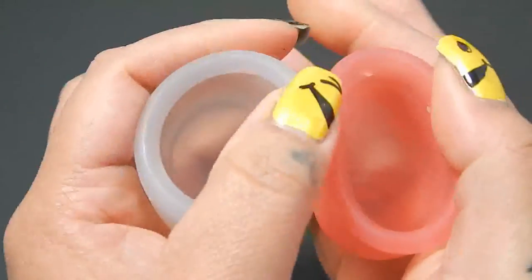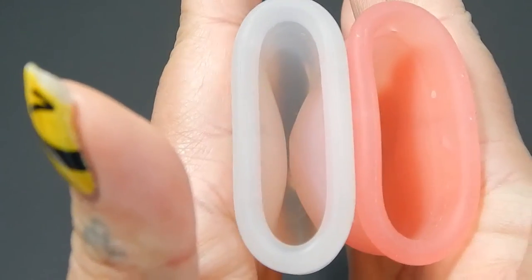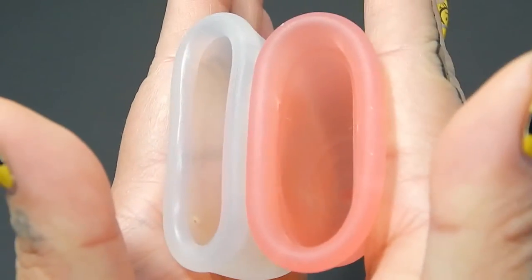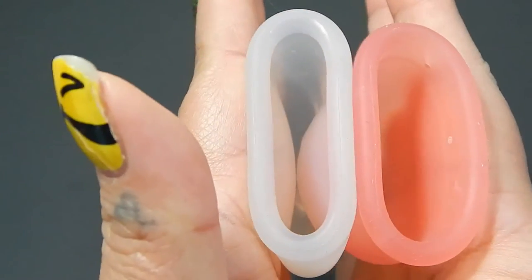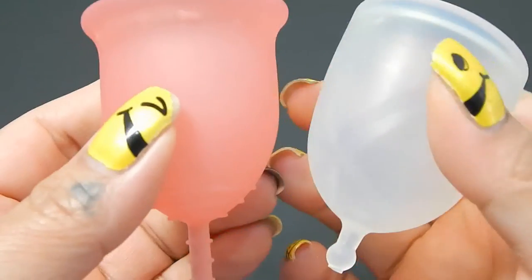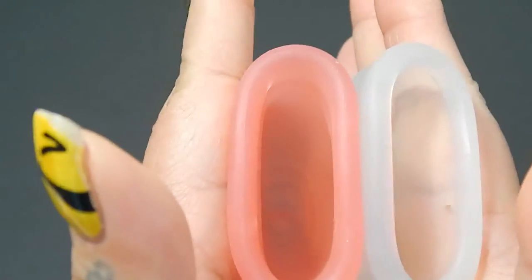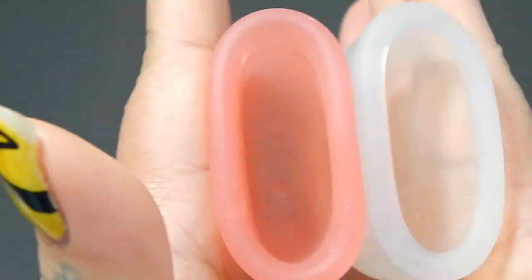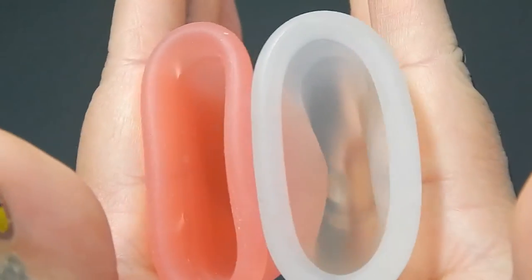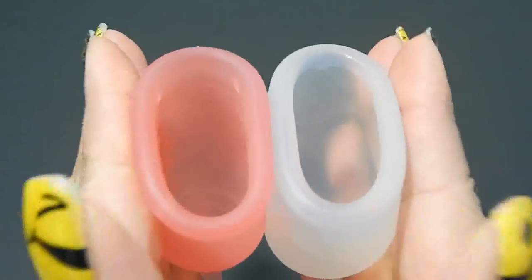So here is the inside of the XO Flow cup, and inside of the Lennacup, and then just the rims.